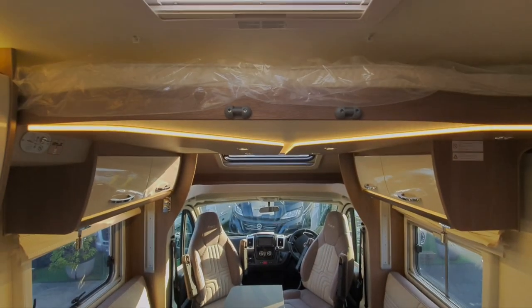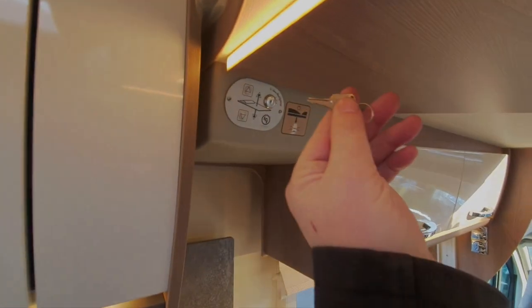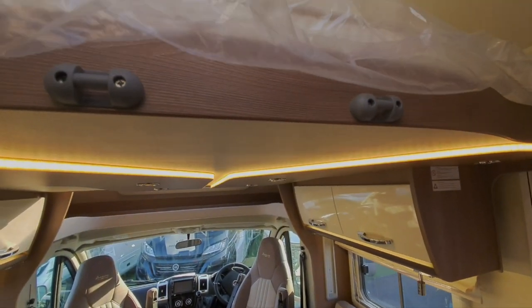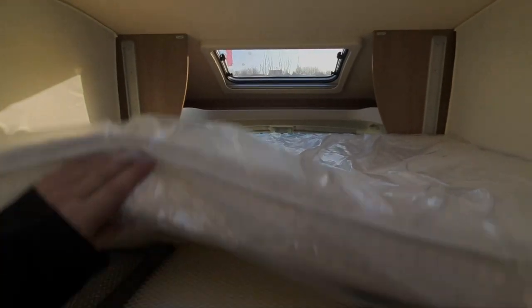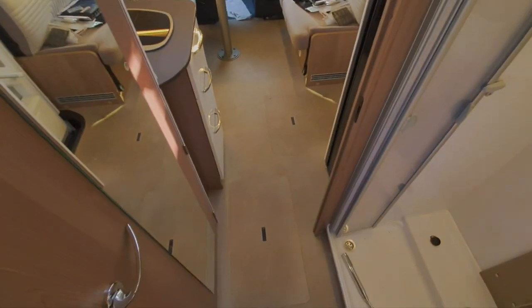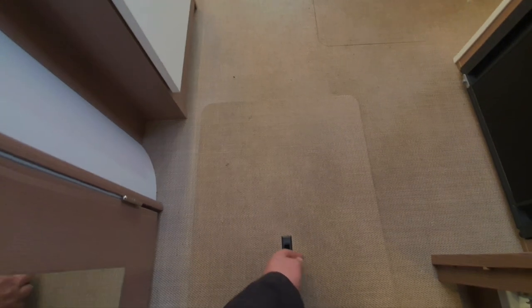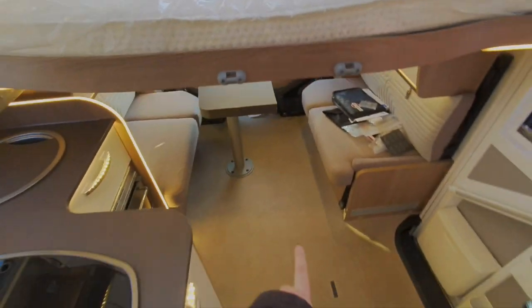Over the top of the lounge area here we've got this bed which lowers electrically. You do that by pressing these buttons on here — you do need this key in position as a safety feature. So you put that key in, turn it that way, press this button here and the bed comes down. You've got a safety cargo net in there if you've got small children. Underneath this locker here is the ladder — it's got feet on it and simply clips onto these little clips here, which then allows access up onto the bed.